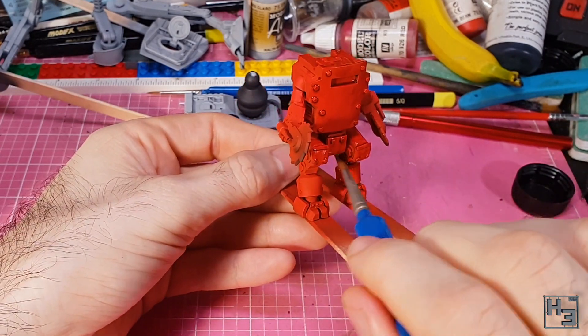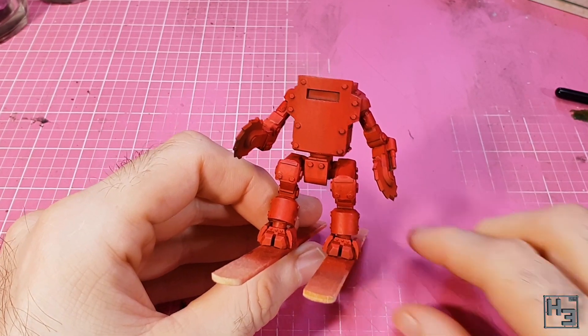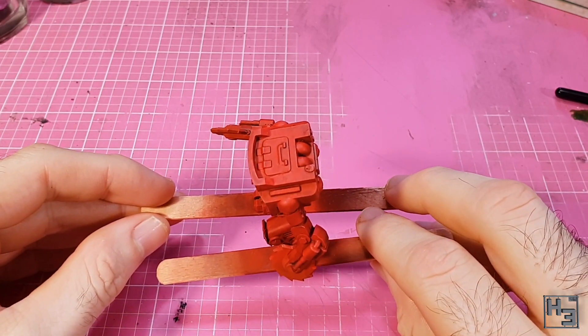This has made a pretty significant difference and has darkened down the recesses quite a bit. You could do this with a darker colour, but using the red tone makes it a bit more subtle and a bit less dirty looking.